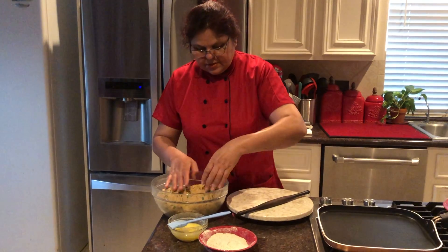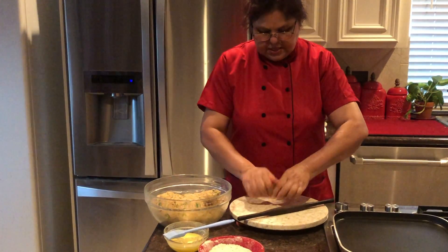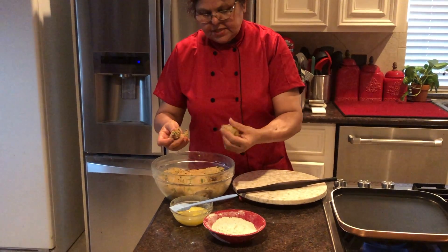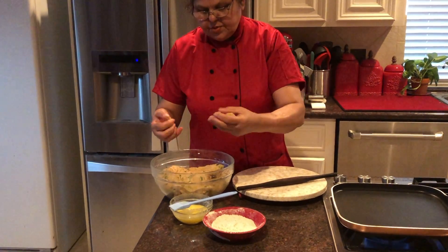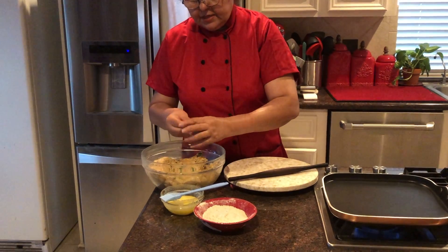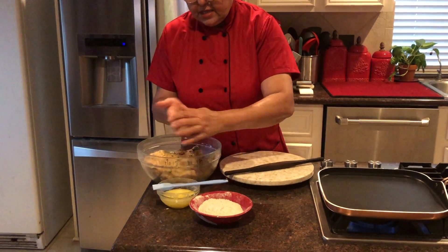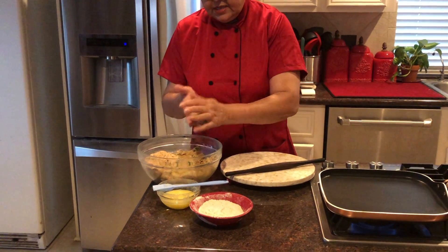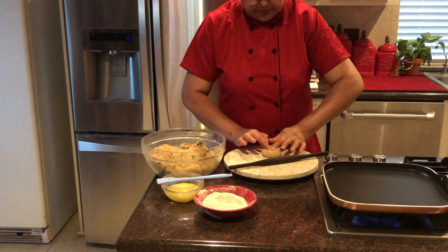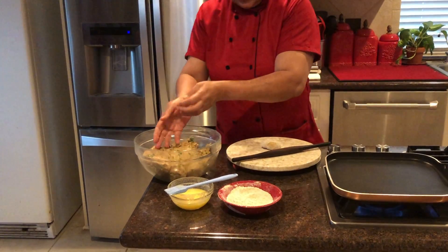Now friends, we can start making our parathas. I have made this dough and kept it for almost 10 minutes. You can make whatever size you like - medium, large, sometimes people like very small, sometimes medium - it depends on how you like it. I like to maintain a certain size. And you know, we always love aloo products - aloo is one of my favorites.